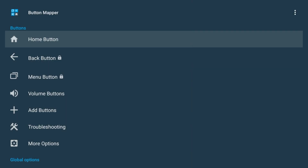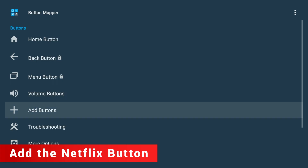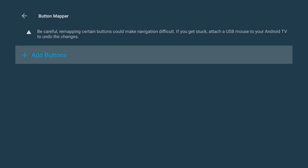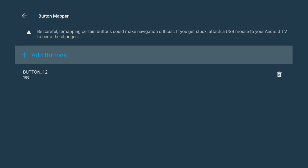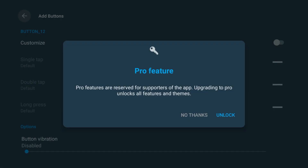Once that's done, you'll be taken right back to the Button Mapper app, ready to continue. Scroll down to Add Buttons and select it. Click it and a prompt will appear that says Press Button to Add. Now go ahead and press the Netflix button on your remote. It should show up as button 12. Click on that. If you get a message asking to upgrade to the Pro version, just choose No Thanks — everything we're doing here works perfectly with the free version of the app.